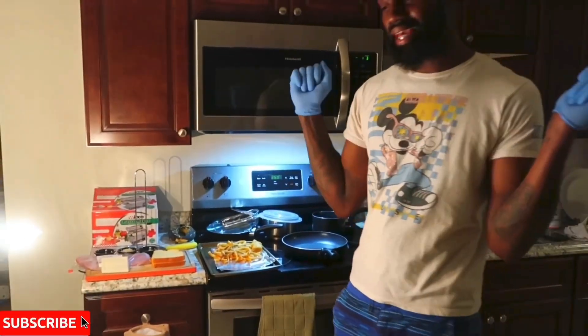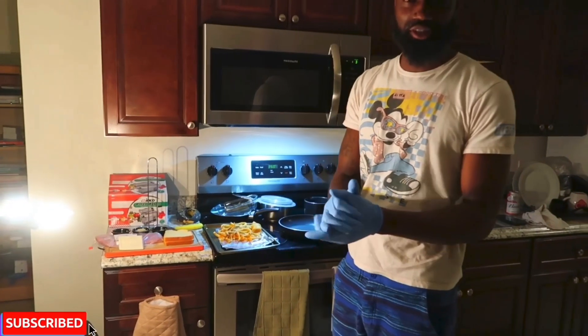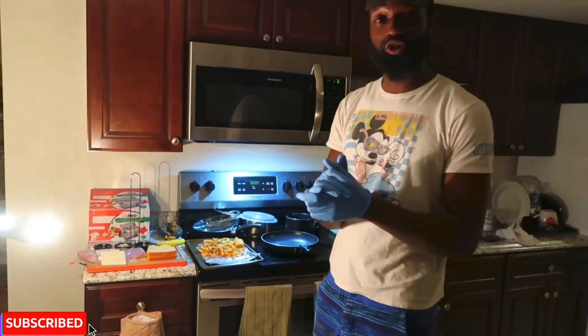What's good, guys? Chef Dez back at it. We're going to be back at it, guys. And we are trying to get through with this coronavirus, this COVID-19 disease that's going on right now.